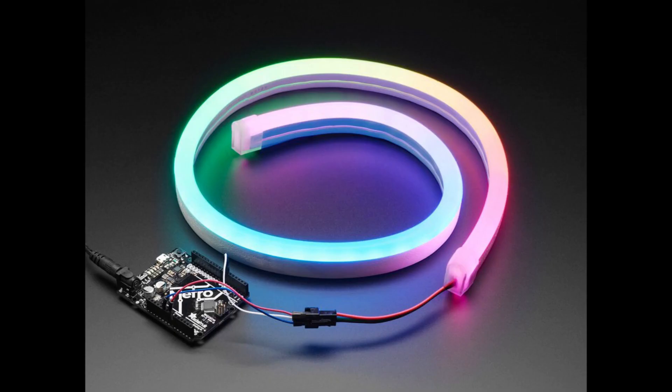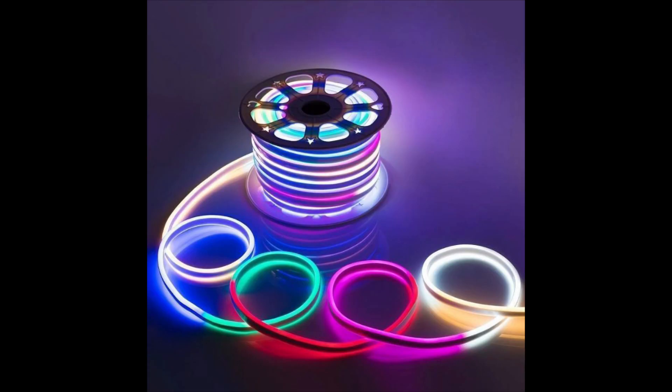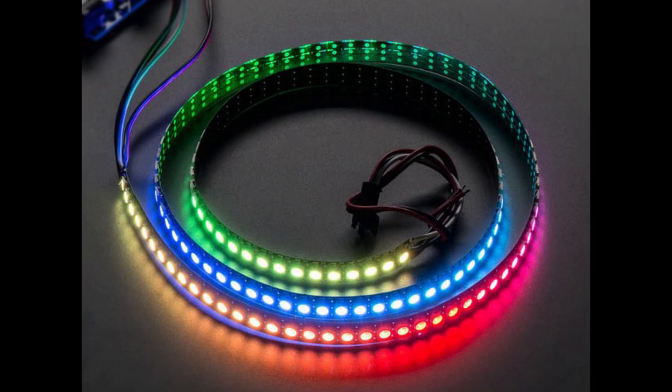Neopixels are addressable lights that you can program to show whatever colors and animations you like, and they come in a ton of different form factors, so there's probably one that's right for whatever project you can dream up — because everything is better with lights.